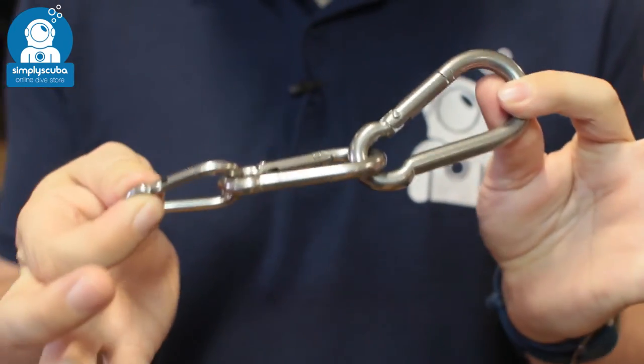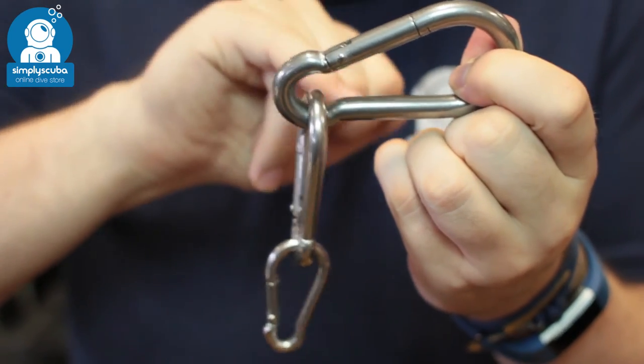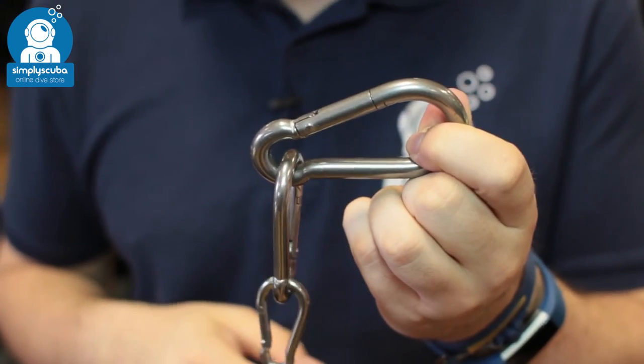These ones come in three different sizes — very useful sort of quick clip. They have a nice open eye so you can attach two things together and clip them together really, really quickly.